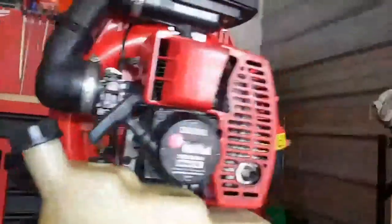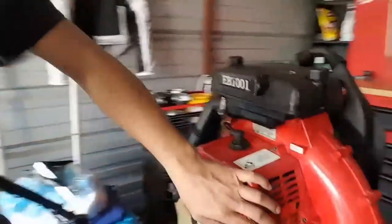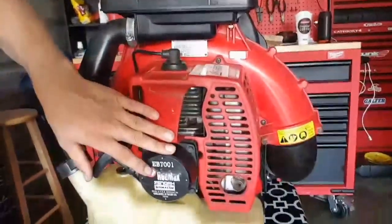Good morning everyone, this is Miko at Yadiko Performance. The other day we were working on the Red Max EB7001 leaf blower, and so this is the final product right here. You may not really be able to see much because of the plastic coating and the covers, but the exhaust was cleaned up, the carburetor was cleaned up, the piston was already replaced. I just made sure that everything was all nice and clean.